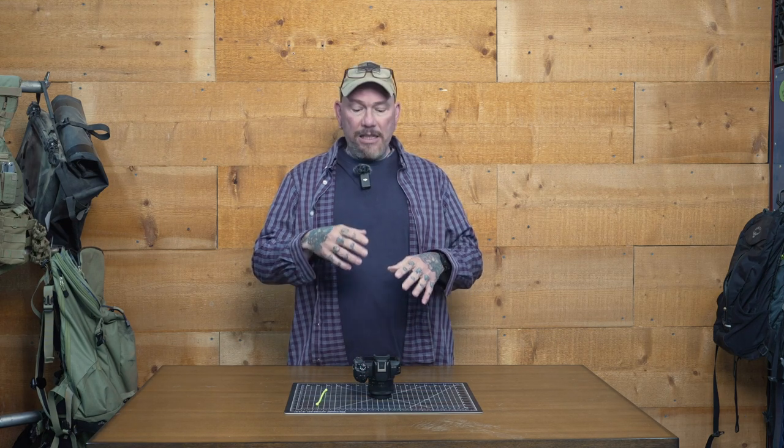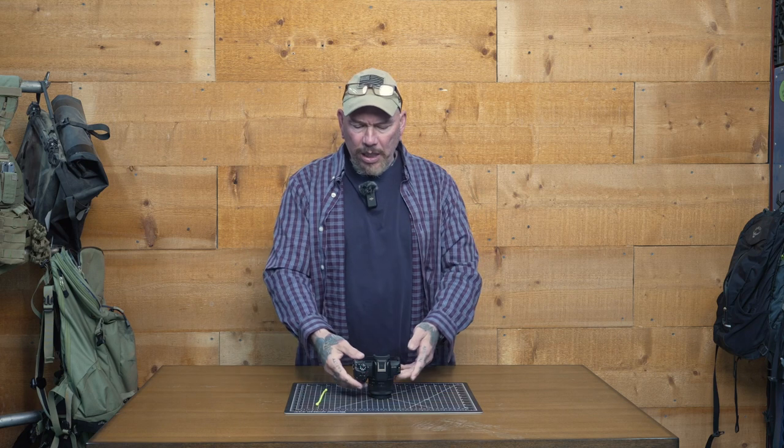Hey everybody, it's Thomas with Get Out Arizona in partnership with Photo Forum once again, and you are watching another great episode of Garage Talk. Today we are going to be doing the button walkthrough of the Canon R50, their new entry-level mirrorless camera. I have a card up top for the menu walkthrough and the review, where I said this camera can set a new standard for what an entry-level mirrorless camera should be. But today we are specifically talking about the buttons, the screen layout, and some of the features of the camera externally. It's very simplistic and I think Canon did a really good job.